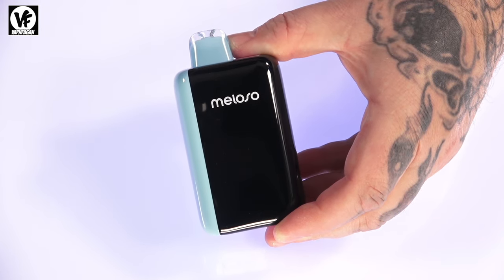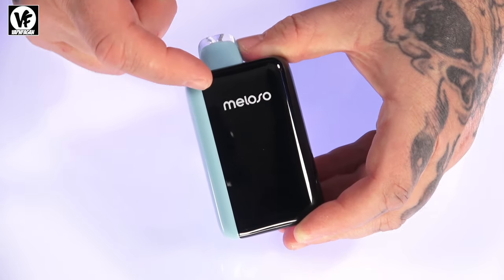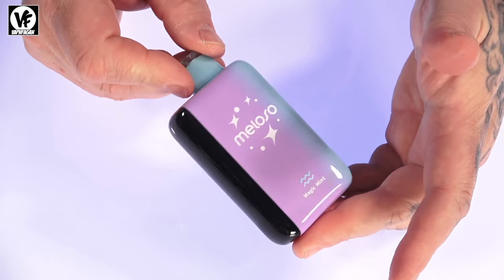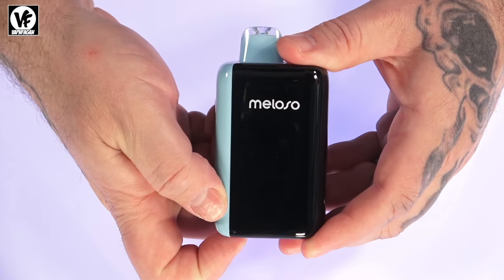The Meloso has an 18ml juice capacity and you'll get up to 30,000 puffs depending on the mode you're running it in. It does have two different modes. It is an auto-draw activated device using a dual mesh coil on the inside.